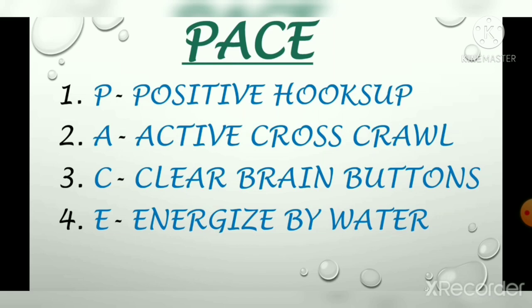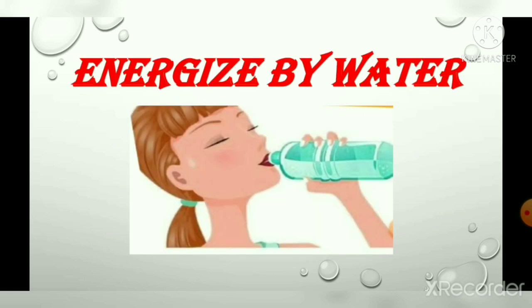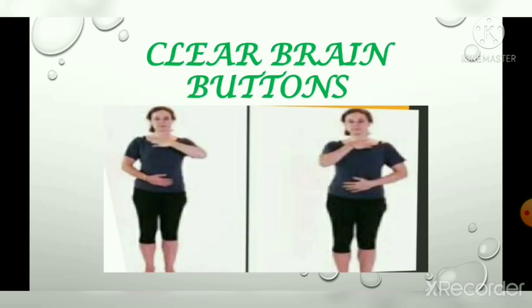E stands for 'energized by drinking water,' C stands for 'clear brain buttons,' A stands for 'active cross crawl,' and P stands for 'positive hooks up.' Energized by drinking water means to drink water to make our mind fresh and full of energy — take a sip of water four to five times.